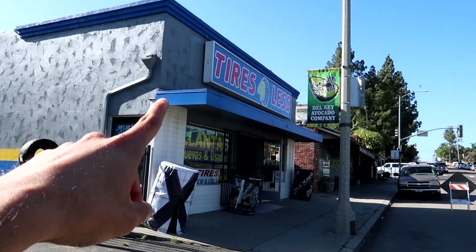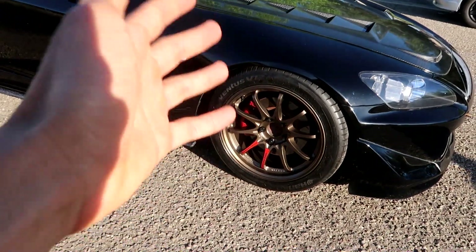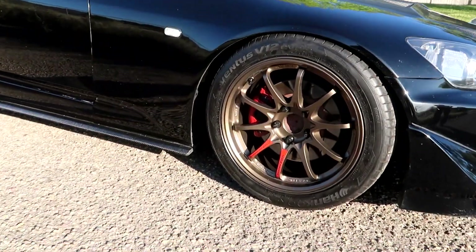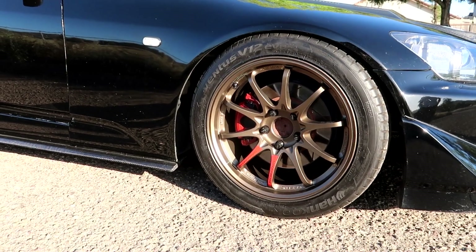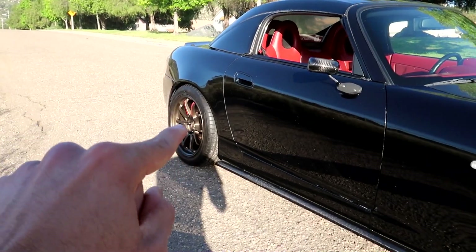We left the shop and I'm at a spot where I always record. I'm going to show you guys the car from the shaded area and from where the sun hits. I waited literally over half a year for these wheels to get here — honestly, I think it was worth the wait.